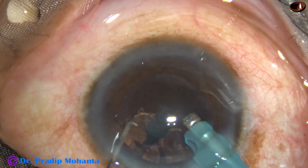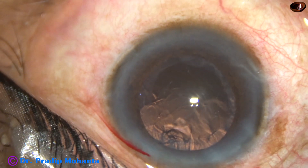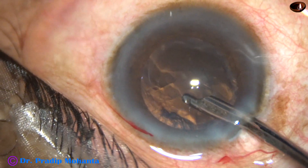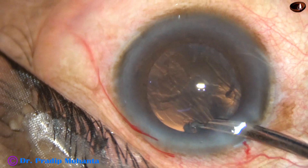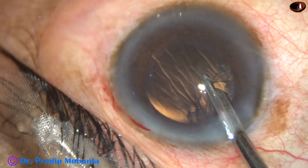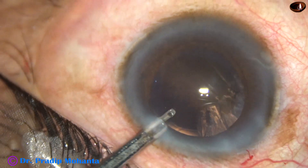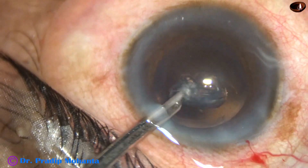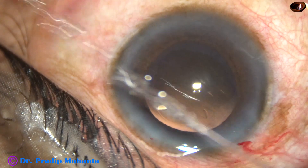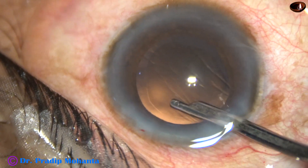Nucleus and epinucleus have been managed. We can see that there is some cortical matter superiorly. Inferiorly, from one o'clock to six o'clock, there is no lens matter. I am going to use a 23-gauge Simcoe in this case because I have made only one side port. I am going through the side port now to remove the sub-incisional cortex, and it is done. Cortical clean-up has been done. There are some cells sticking to the posterior capsule that have to be polished — a little bit of polishing is being done with the Simcoe itself.